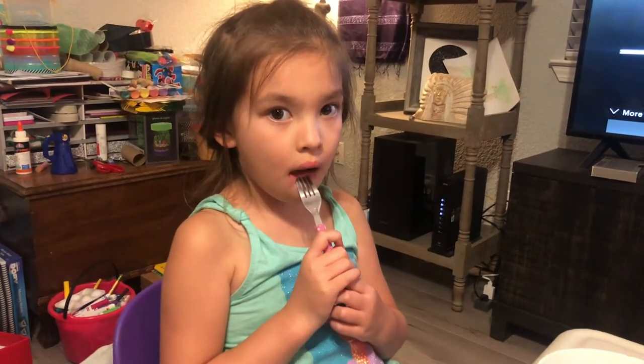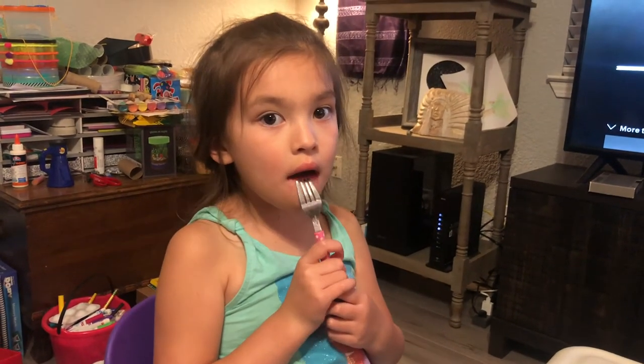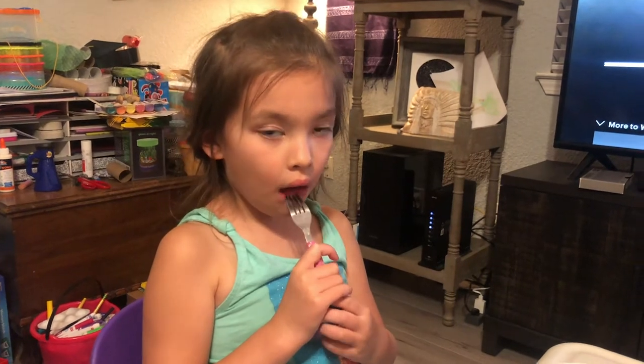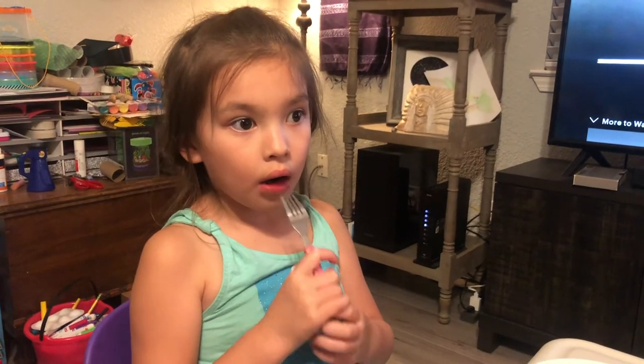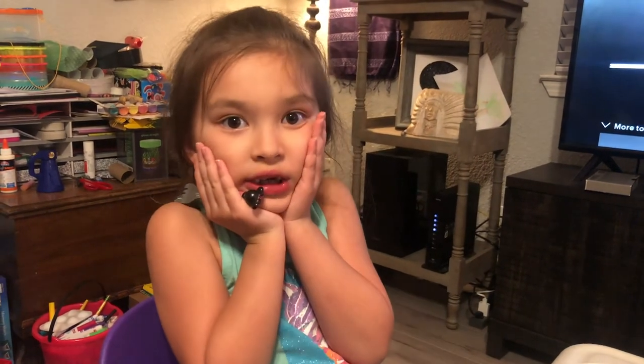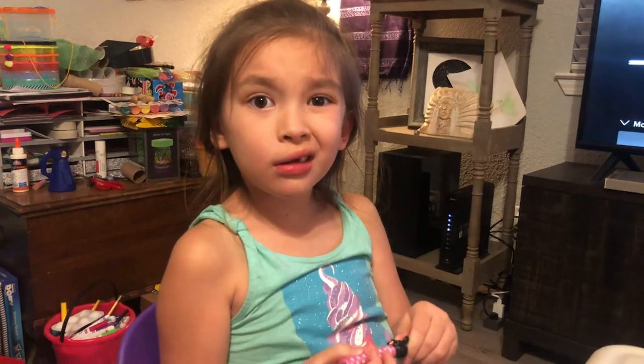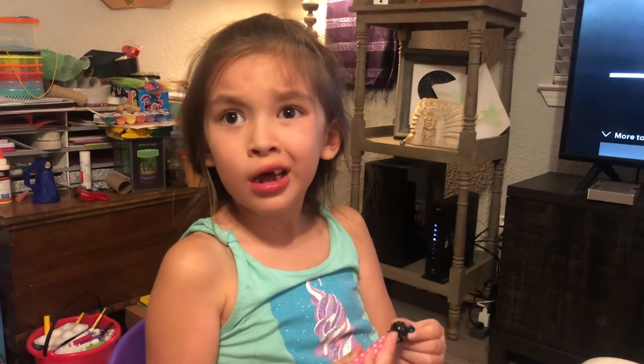Are bees important? Did you know that bees were named the most important animal on the planet? Without bees, we won't have vegetables or fruit or honey. We'd probably starve. And we'd have no food except candy — but candy's not healthy for us. That's right. Okay, enjoy your food!